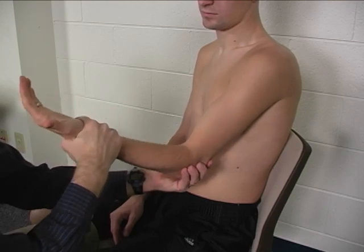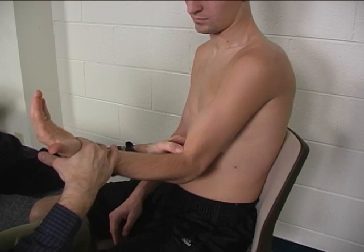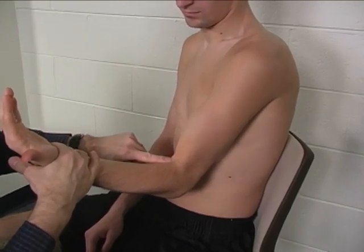Palpation — hold this again. Hold. Palpation is done in the antecubital fossa right down here.